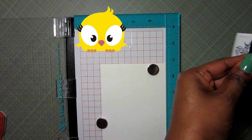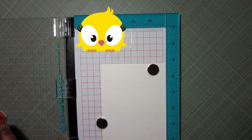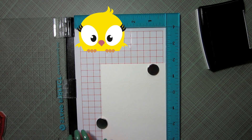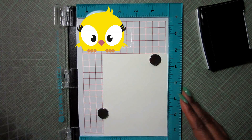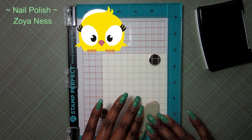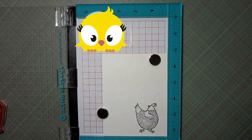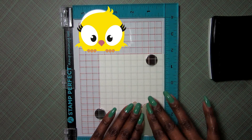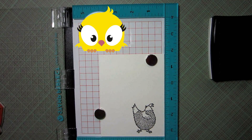First up I'm going to use some VersaFine ink and my Stamp Perfect from Hampton Arts. I'm stamping on watercolor paper so I'm most likely going to need to stamp this image twice. I go ahead and ink that up and close the door to stamp it. The inside of the hen didn't stamp that well so I'm just going to ink it up again and apply pressure towards the center of the stamp, and then open the door — it is perfectly stamped.